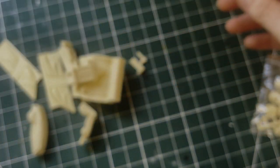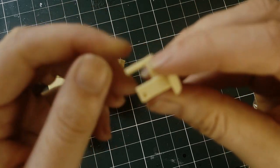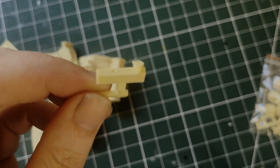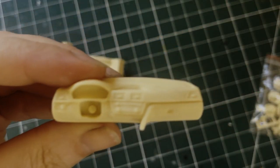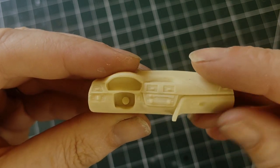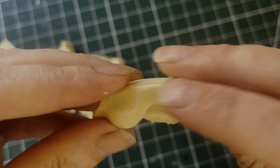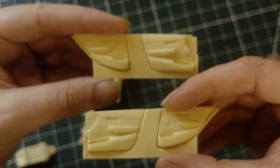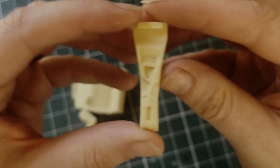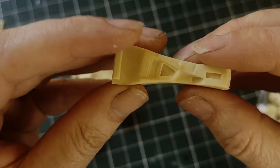You then get the other interior parts — all nice bits of resin. You get the dashboard, all nicely detailed, very clean. Needs a bit of smoothing up obviously, and the details need to be grooved in a little bit more, but overall that's pretty nice. You then get the door panels — two of those, very nice detail on those. Then you get the middle piece, which is very nice with very nice details. Everything's nice and clean, not much clean-up needed on these at all.